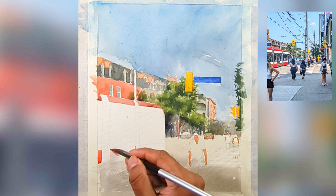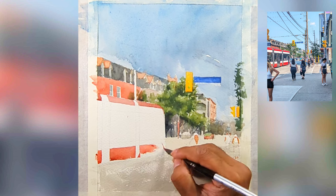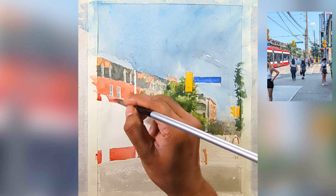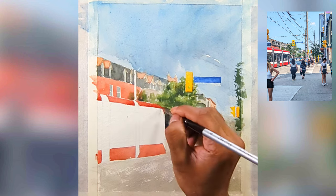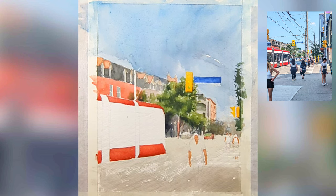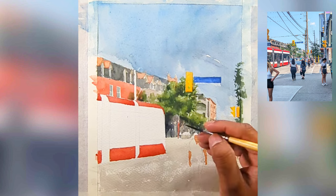I'll start with the red part of the streetcar, leaving the white parts as they are — maybe adding a little bit of a warmish tone. I'm using rough watercolor paper and it doesn't blend as desired, but I don't want to stop my painting. I just keep going until I'm happy with the result.